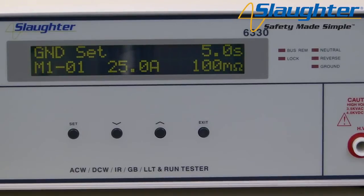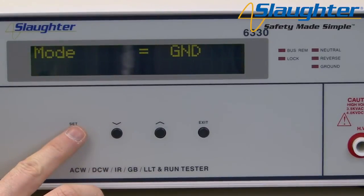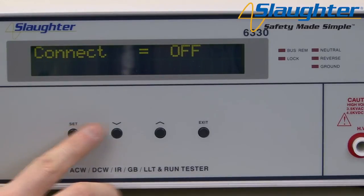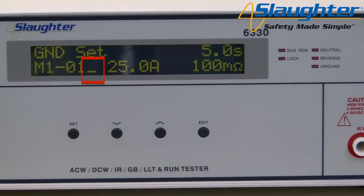We're also going to set up an AC high pot test, but first we'd like to make sure that our ground bond and high pot tests run in sequence. To do this, we need to make sure that the steps are connected. From the perform test screen, press the set key and continue pressing it until the connect parameter appears on the display. Use the up arrow key to set connect to on, then press the exit key to return to the perform test screen. You will now notice an underscore character next to the step number, indicating that memory one step one is now connected to memory one step two. When the ground bond test completes, the test in memory one step two will automatically run.